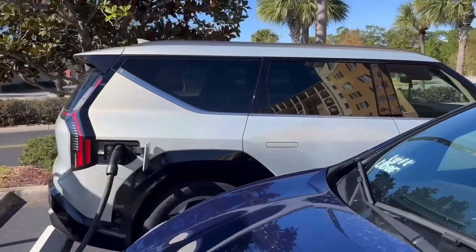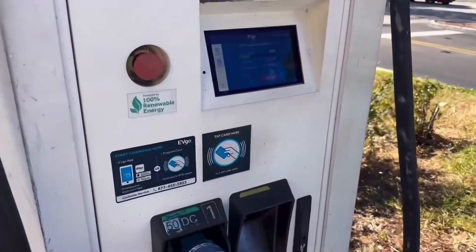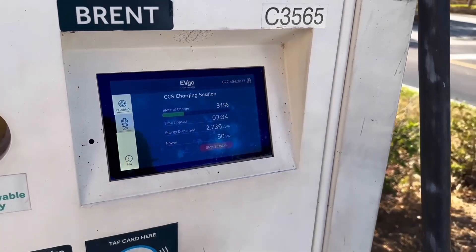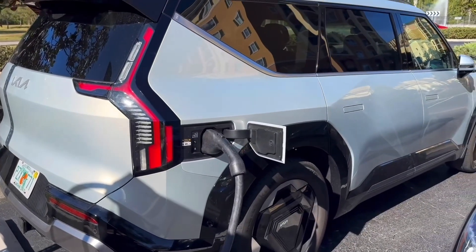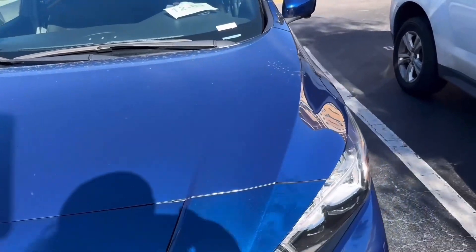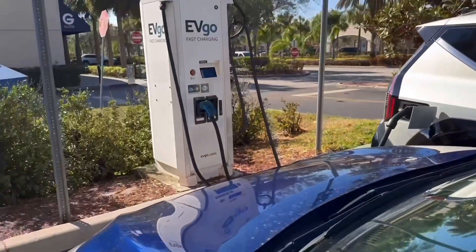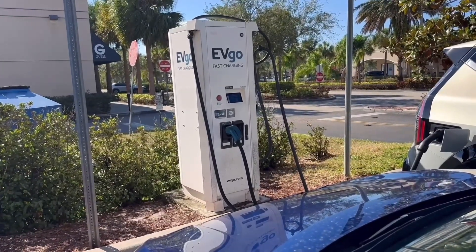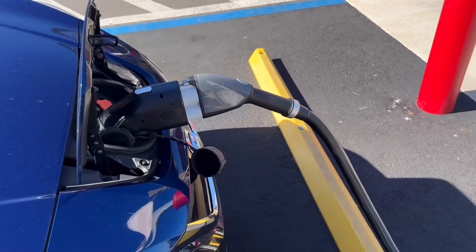This Kia just plugged in, so they're going to take a while. They're at 30% and this machine only charges at 50 kilowatts, so it's going to take a little bit of time. I'm going to go ahead and head out, get a car wash, I've got some things to do at work — but I really wanted to test the Tesla chargers on a non-Tesla supercharger.